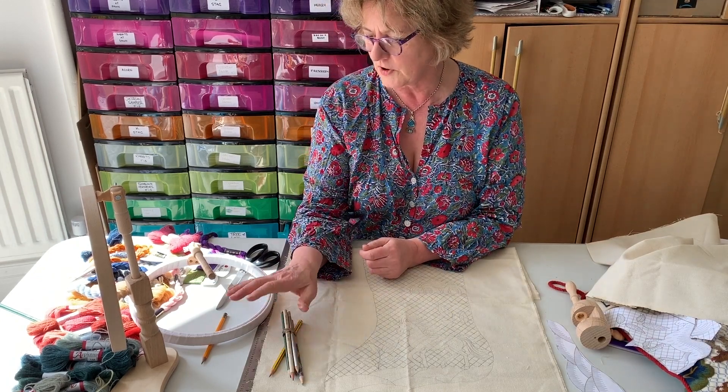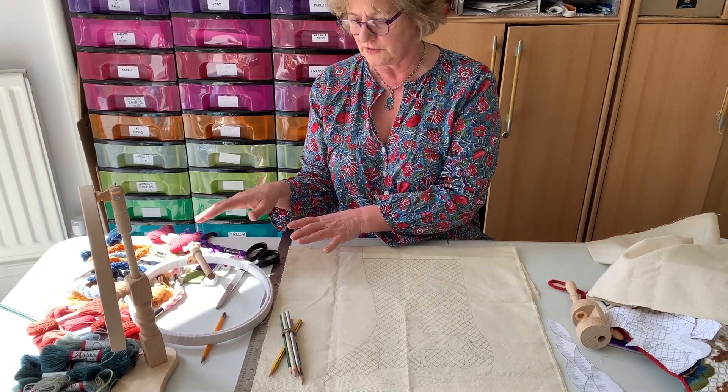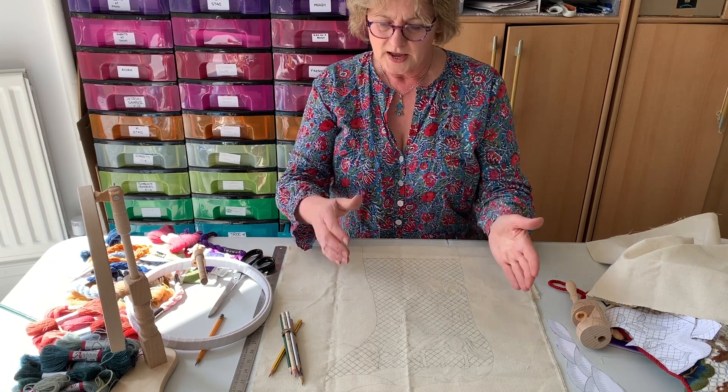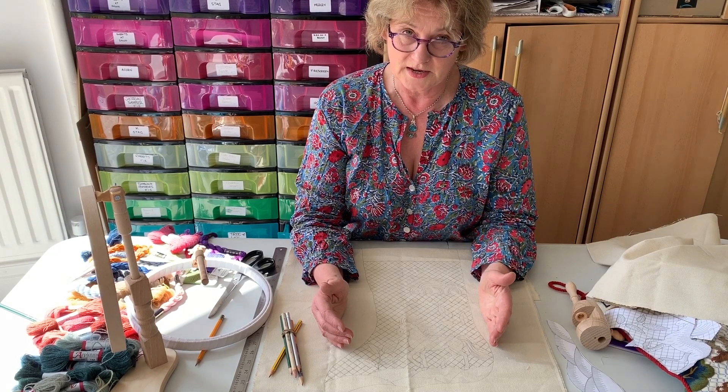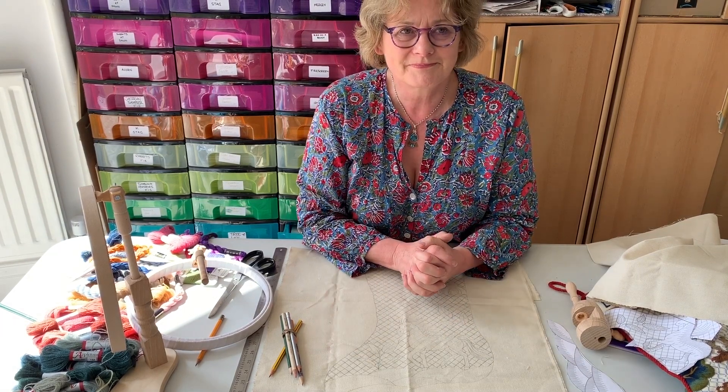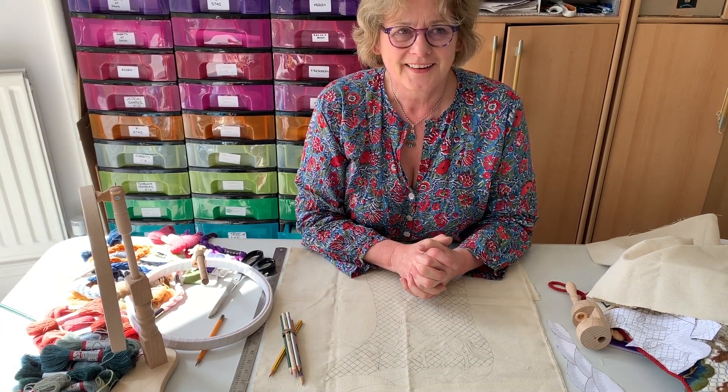You need lots of really nice sharp pencils when you're drawing it out, you need a frame, you need lots of odds and ends of colours, and you need to download the design from our website and from the Needle Shop.